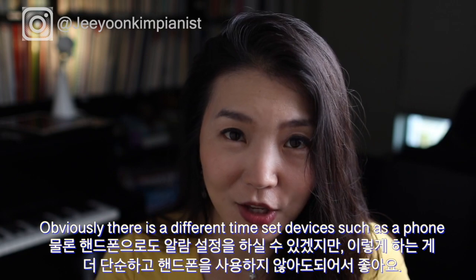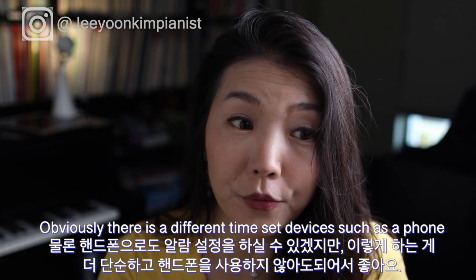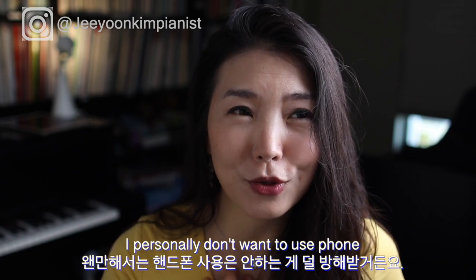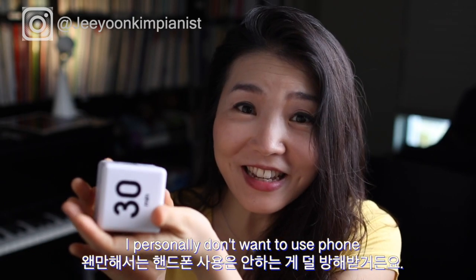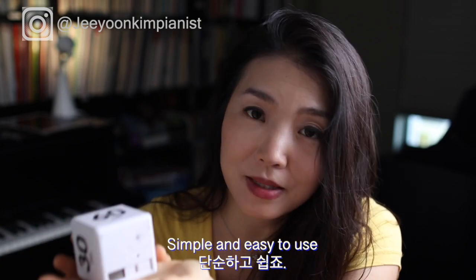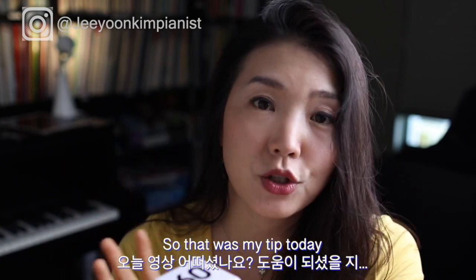You could set a timer on your phone, but during practice I don't want to use my phone at all. The time cube is simple — just set it on the table beside the piano and it's easy to use.